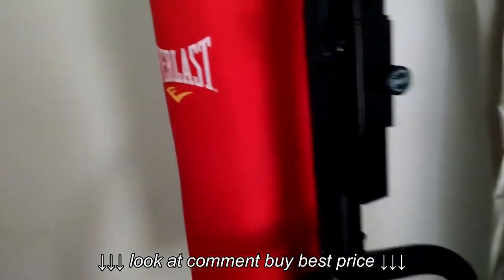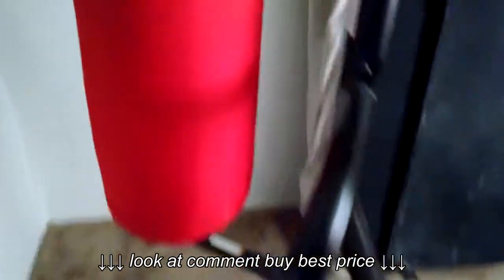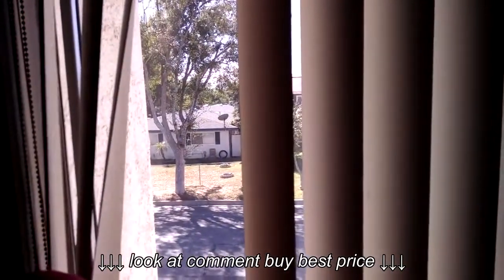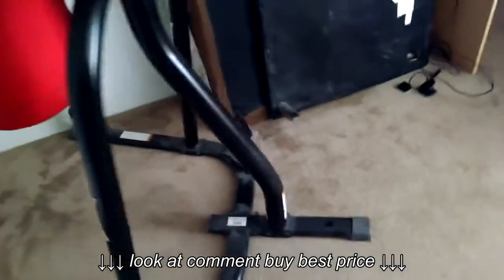The heavy bag stand is great — I thought it wasn't going to be as good as it is. I've had it for a couple of months and it has taken no wear and tear. It's very sturdy. I'm actually on a second story right now, and because this is so well made I feel like it's not that loud for downstairs.